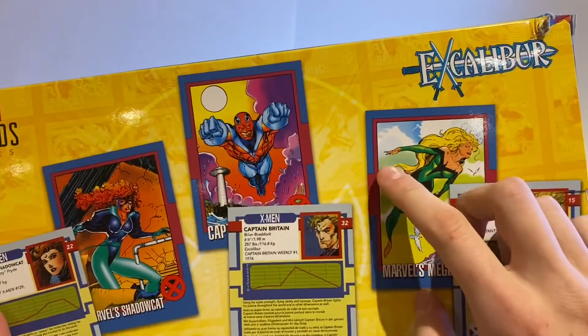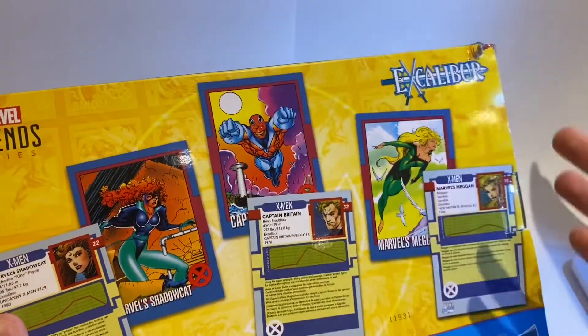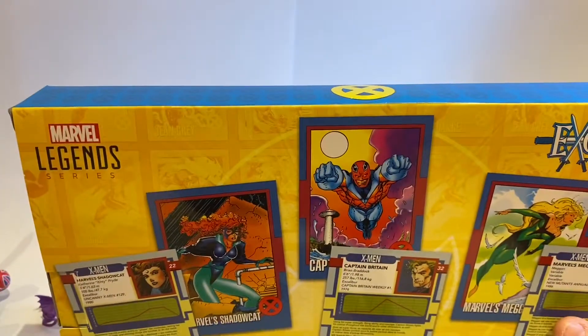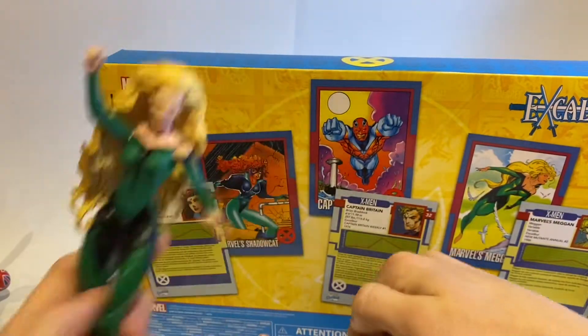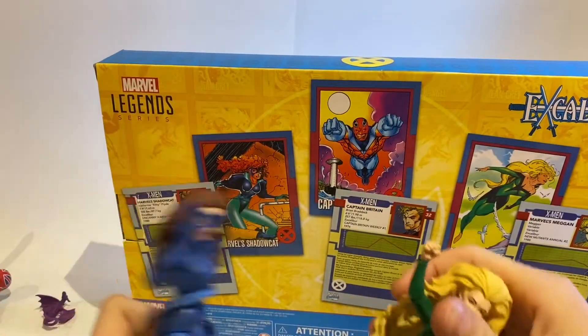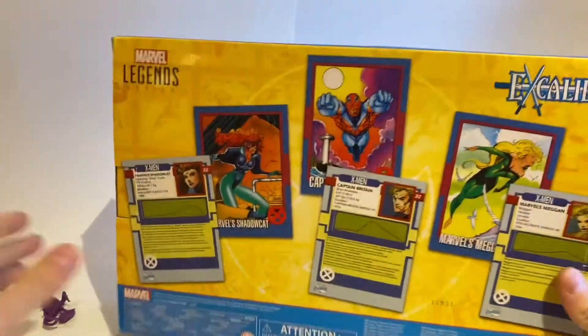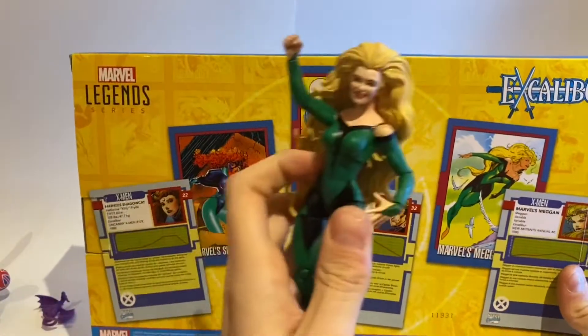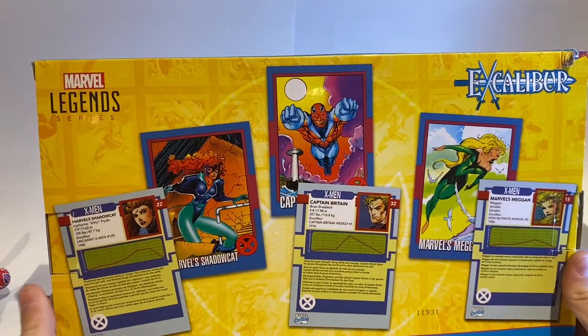I did notice that she does have these fingers on the card art, which everyone was saying they wished would have been included with her. Instead we just get these — if you're a female figure with powers, this is what you get, these hands. I wish we would have gotten those hands, and a different head or hair for Kitty Pryde. This would have been a perfect set.